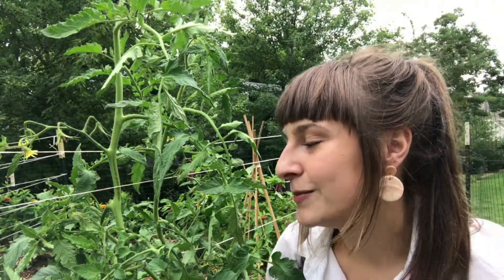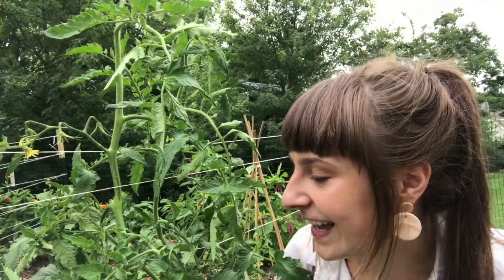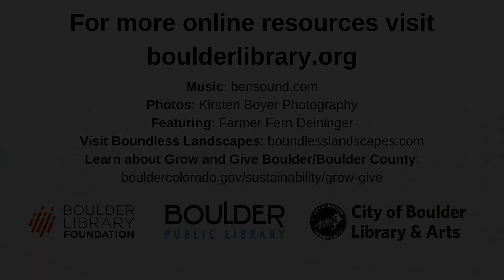Thanks so much. We hope you'll join us for the rest of this gardening mini video tutorial series, and happy pruning. We'll see you next time.